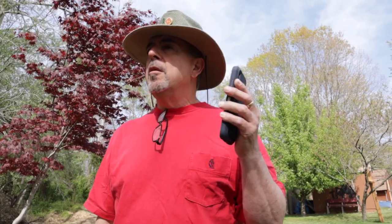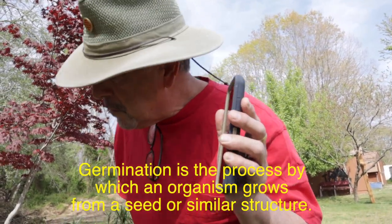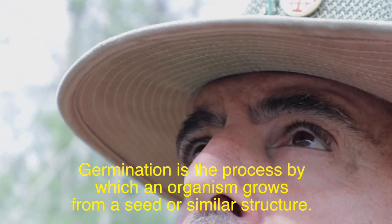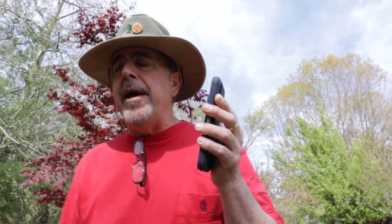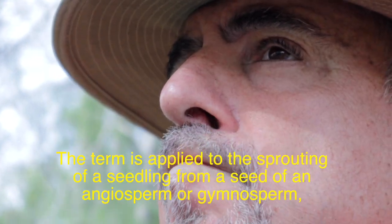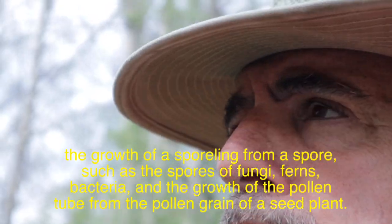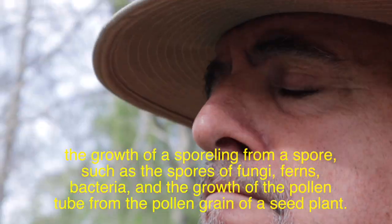Hey Siri, what is germination? Germination is the process by which an organism grows from a seed or similar structure. The term is applied to the sprouting of a seedling from a seed of an angiosperm or gymnosperm, the growth of a sporeling from a spore — such as the spores of fungi, ferns, bacteria — and the growth of the pollen tube from the pollen grain of a seed plant.